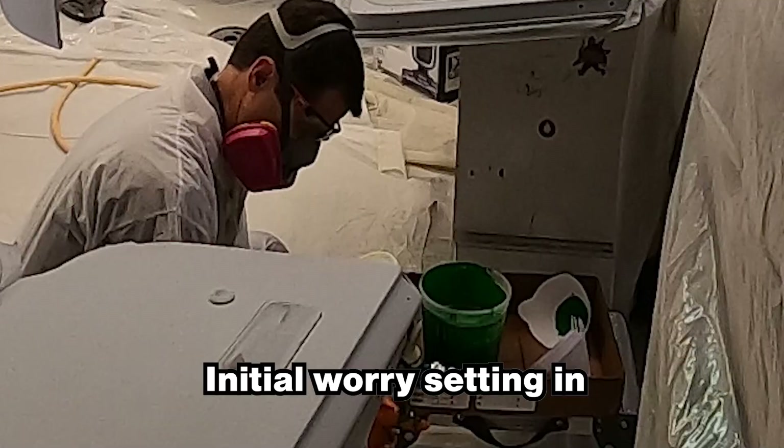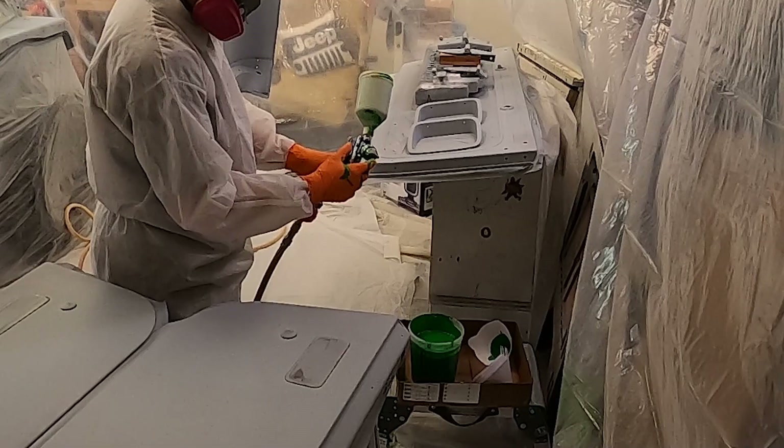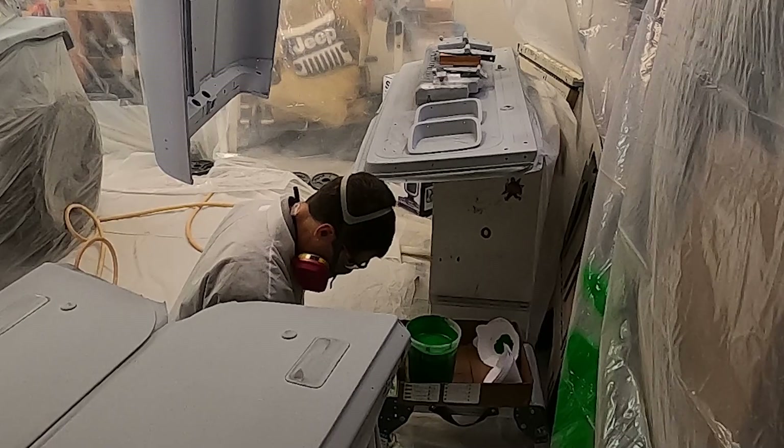I've got an emergency — my tip is dripping a little bit. The clock is ticking once you have that activator in. The tip was clean; I have no idea why it would be dripping. It's dripping right out of the tip.